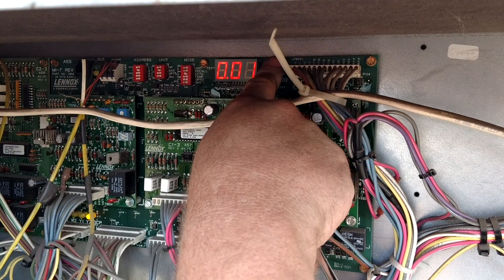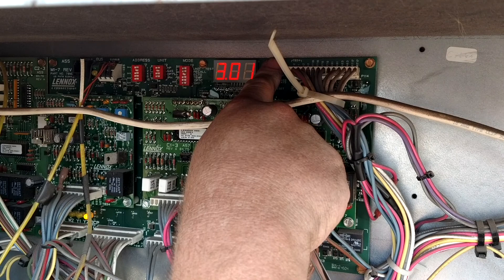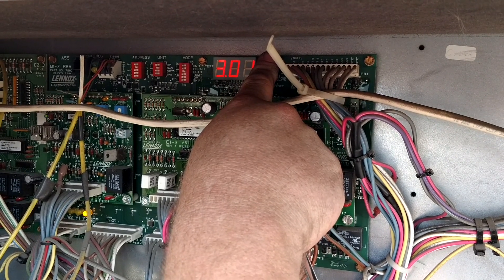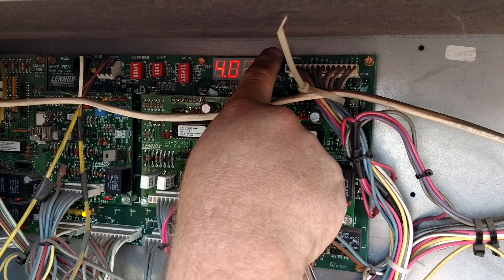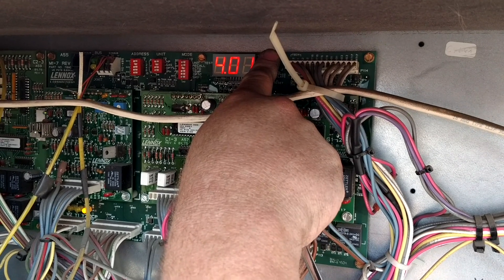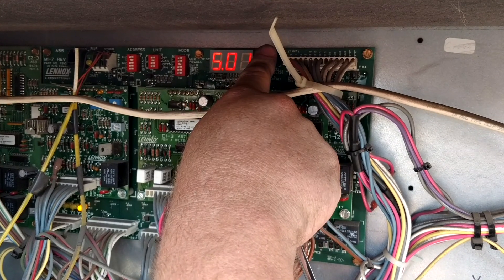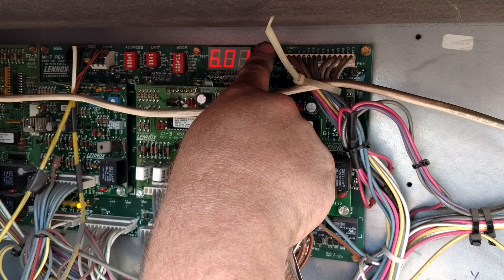you want to hold the button down three different times. Continue pressing — three, four, five times — and you want to do it one more time. You want it to go to 6.01.